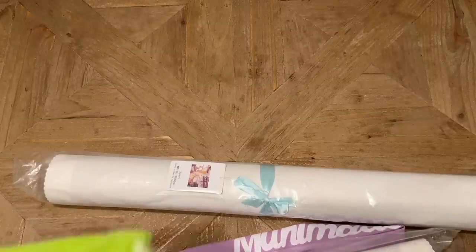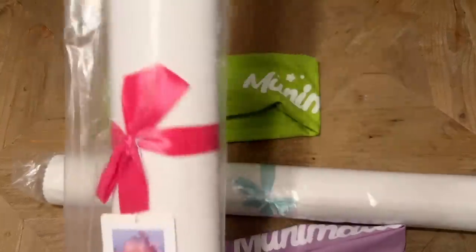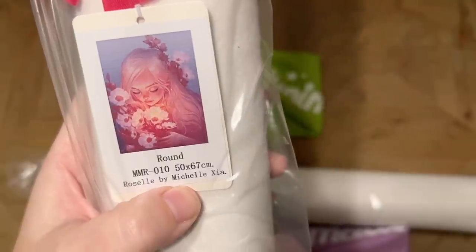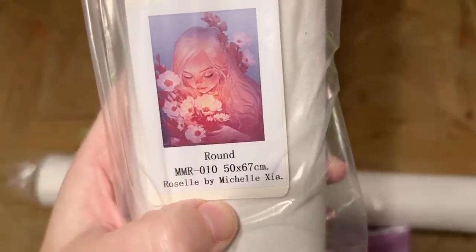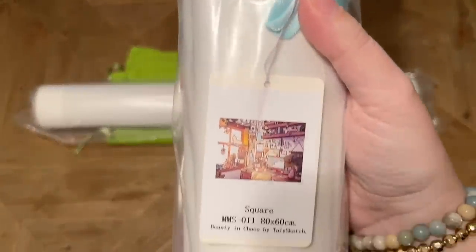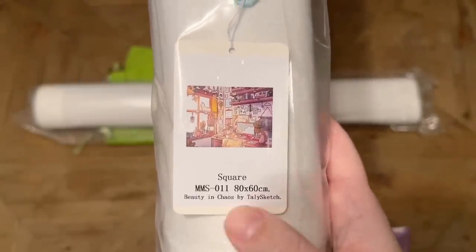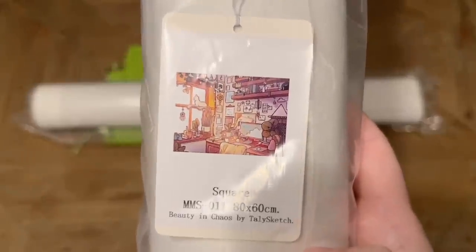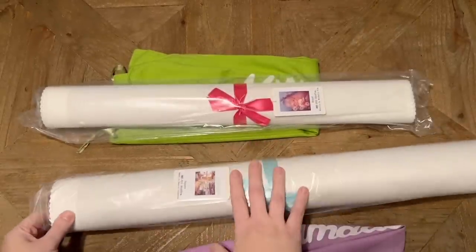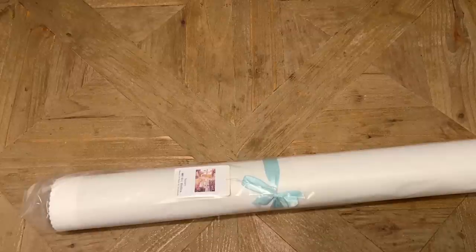I like that there are different colors of those bags as well. So this kit is Rozelle by Michelle Zia — it's absolutely beautiful, with round diamonds, 50 by 67 centimeters. And then this one I'm so stoked for — it's called Beauty and Chaos by a new-to-Muni-Made artist Tally Sketch, 80 by 60 centimeters with squares. There's something about this image that I was so incredibly drawn in by, so we're actually going to start with Beauty and Chaos.